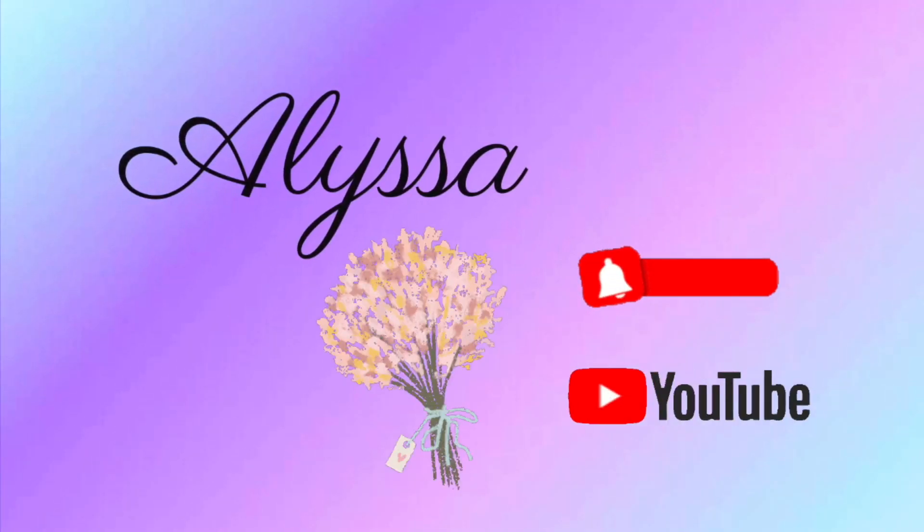Hi guys, welcome back to my channel. My name is Alyssa, and I told you that this week there would be a series of three videos. The first video, which I posted yesterday, was about the look that I created. Today's video, number two, is going to be me swatching the Crystal Zodiac palette. So if that is what you're interested in, then keep on watching. Let's start swatching.